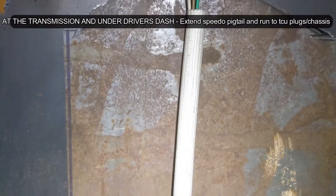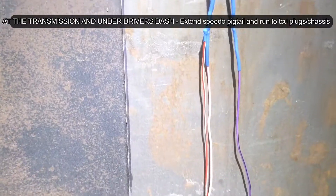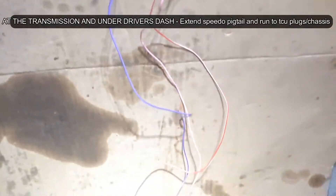This is my extended wiring speed sensor. I'm going to go under the dash and over to the plug for the TCU.